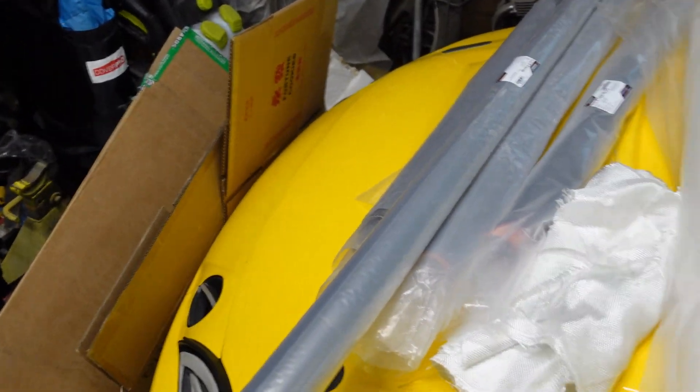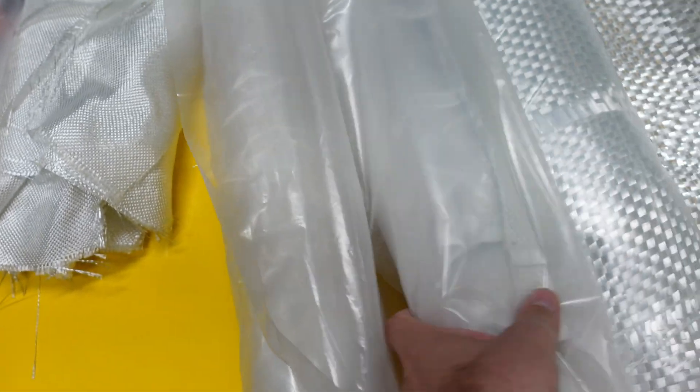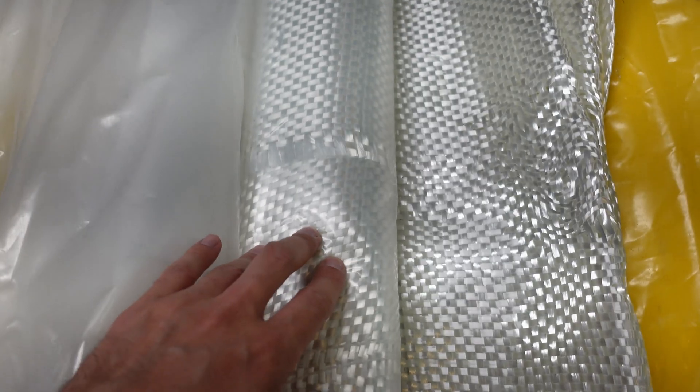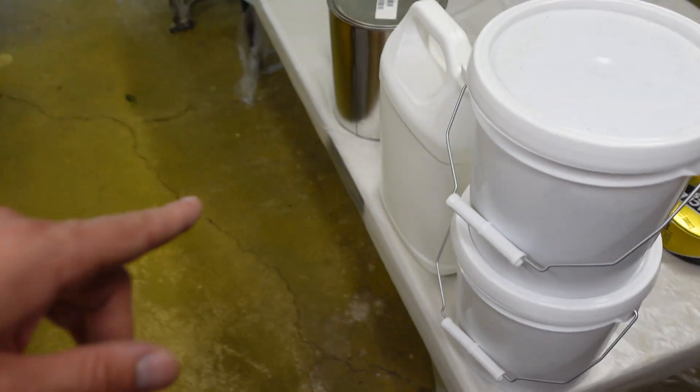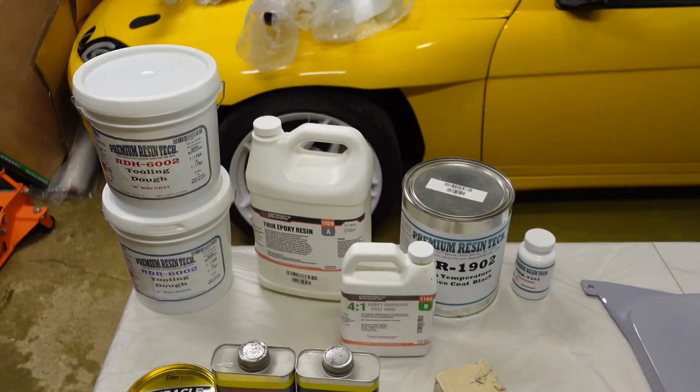Moving on — different fiberglass weaves I'll be using. This is a very thin one. I have some surfacing veil somewhere. I'll be using this super thin fiberglass for the first layer, moving on to something thicker, and then finally this super thick woven roving. Hopefully I have enough epoxy — this is all the epoxy I have left. It's not even a full gallon, but it's not a very large mold so hopefully it'll be enough.